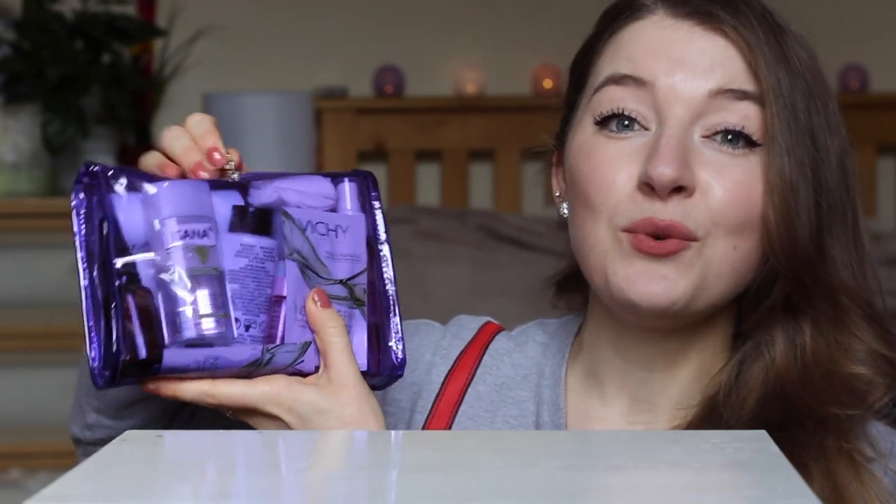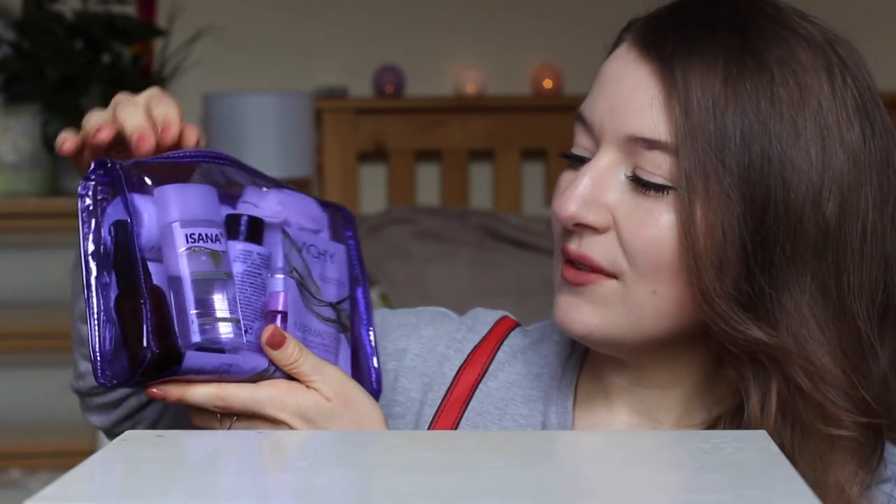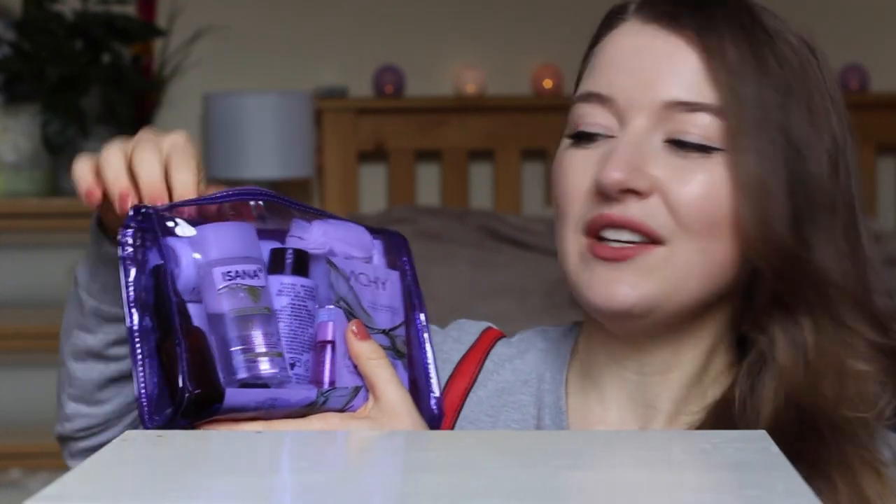Let's go inside and see what I took with me to Spain. I'll try to go through them in the order I actually use them, so you'll be able to see how many products I took with me.